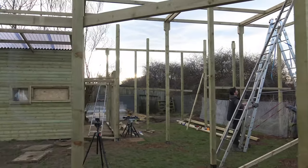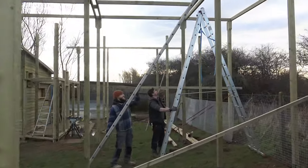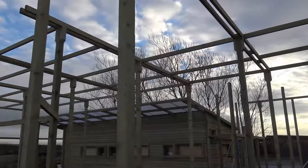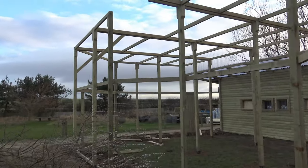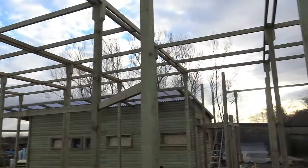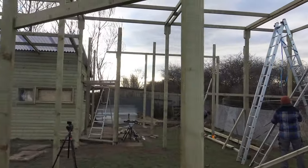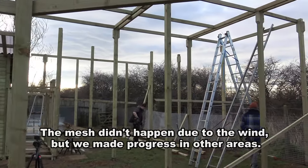We've got a lot we want to achieve over these next few days. First is to get all of the roof beams completed, finished across that way. Then we want to make a good start on putting the mesh across the roof and around the top half of the wall. We're thinking maybe two days for the rest of the framing, and then who knows for the mesh — we'll find out when we get going on that.